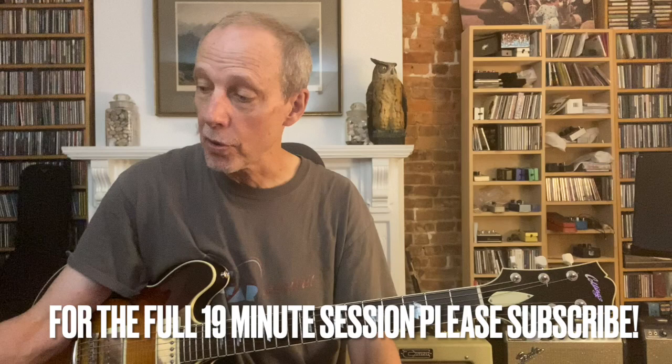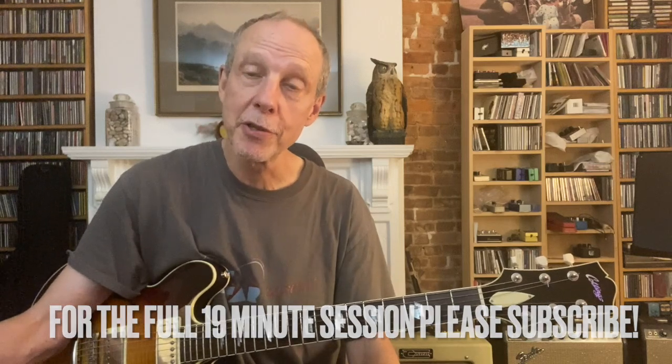We're going to talk about string pulls, about some substitutions for the Lydian scale, we're going to talk about slides and pull-offs, and we're also going to talk about playing chromatically over this.